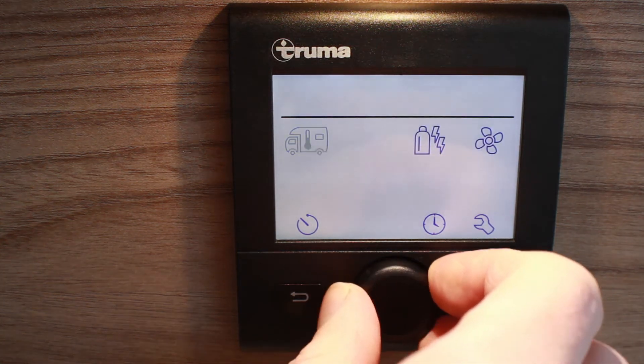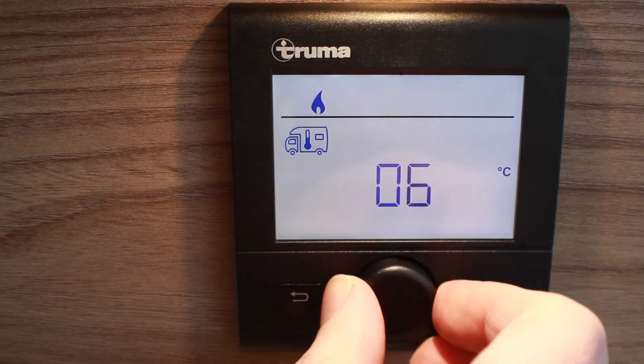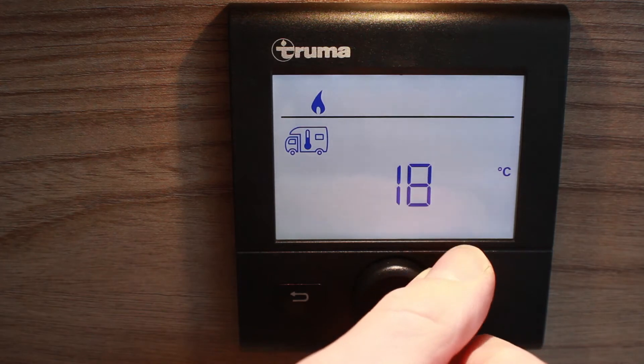To turn on the heating, push the center dial in to select. Turn the dial clockwise until you reach your desired temperature, and push the dial in again to select.